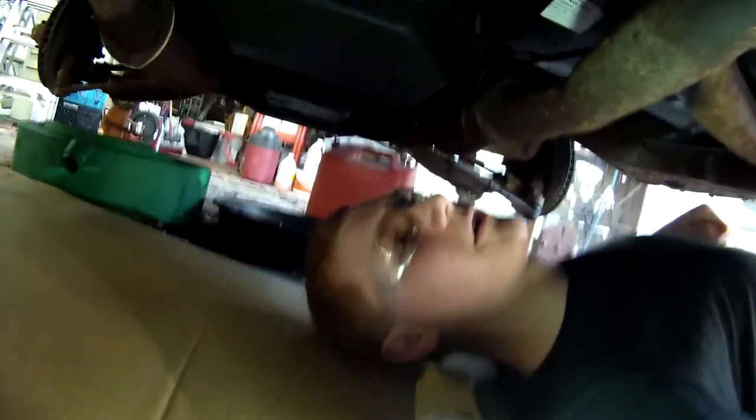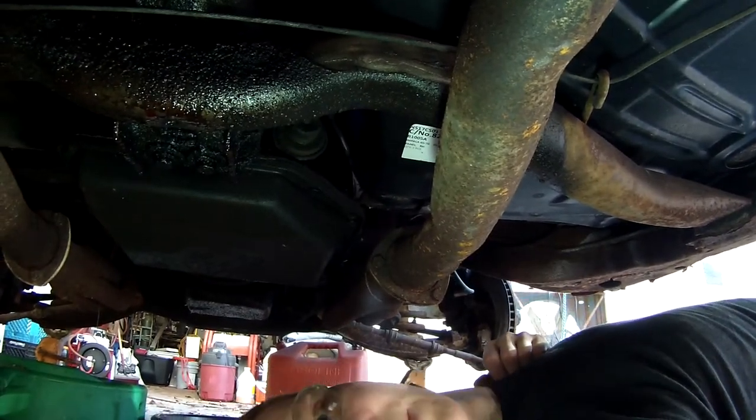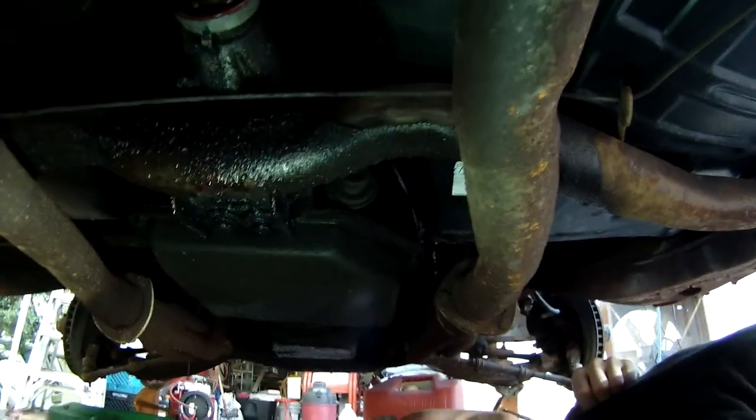Okay, so we are underneath the car. Here's the transmission oil pan, and there is the vacuum modulator. There is one bolt on top of it that you have to remove for the bracket. This is sort of a tight space — I apologize if you can't see everything.